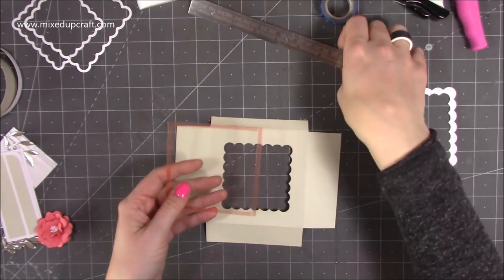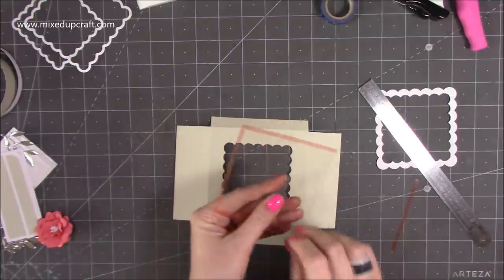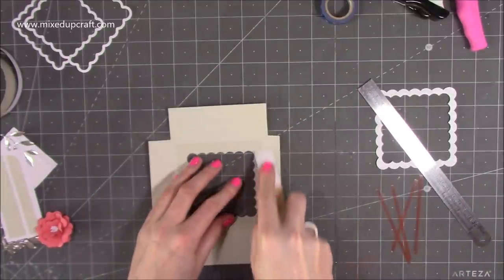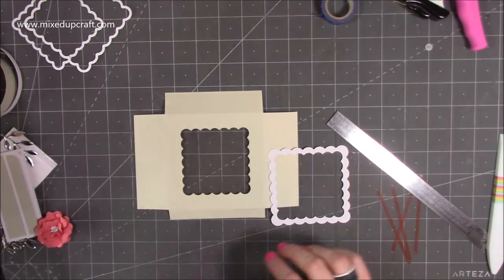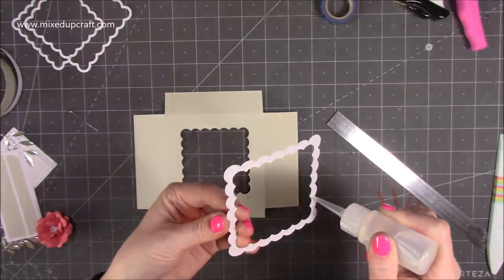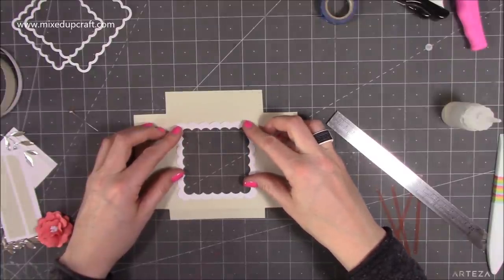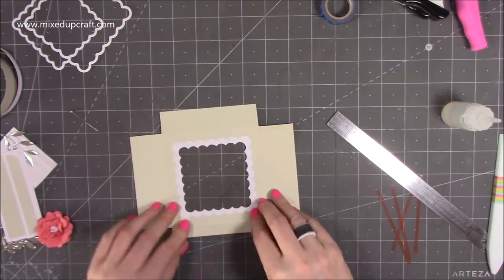I've cut a piece of acetate here — it's three and three quarters squared — and I've already put some red double-sided tape around it. Take the backing off, stick it so it covers that section, and go over it with a bone folder to make sure you get all the air bubbles out and it's nice and secure. Then grab your glue and run a little line all the way around and lay that piece down. You can decorate it now or keep it plain so people can see inside.